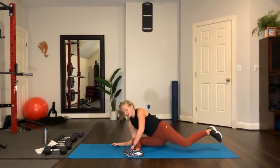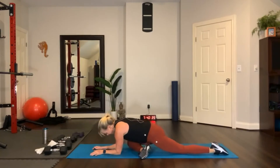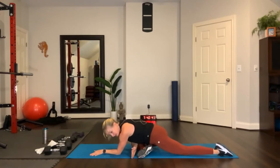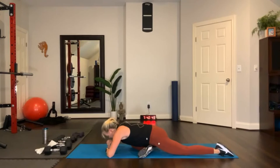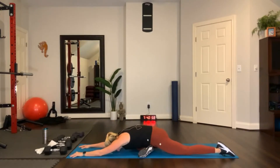Hands in front of your shin, leg goes back. Come on top of this forward leg right here. Point your knee to the side, not forward — knee to the side, foot to the side. Walk your arms forward. 30 seconds. Reach your arms. You can also stack your fists and put your forehead on your fists. Breathe. 15 seconds.